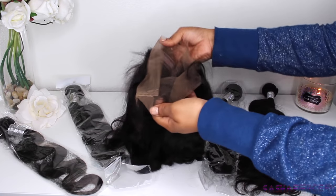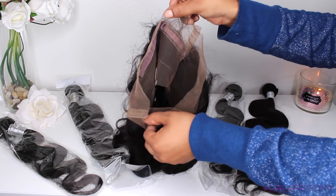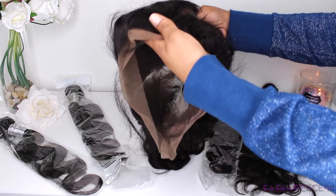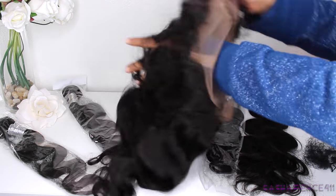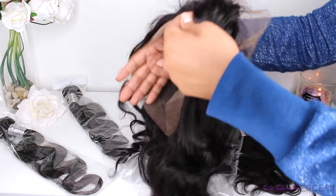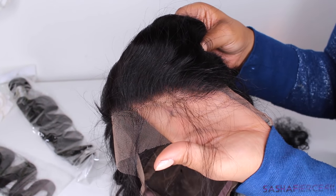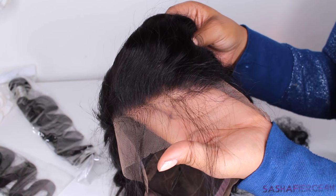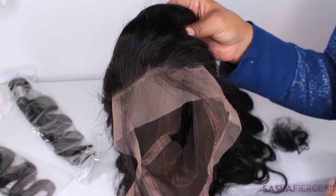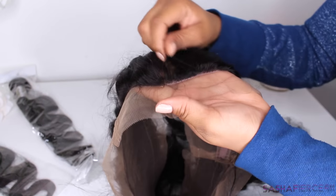The 360 closure comes in its own netting and packaging. As you can see, it is a brown lace. I'm super excited about the 360 lace frontal just because it goes all the way around the perimeter of your head, and it just has a little hole in the middle so you can apply the bundles. This is going to be super great for applying in ponies. Now it does come with some baby hairs, as you can see. They pulled out quite a few baby hairs which I'm definitely going to have to cut because they're a little long for me.